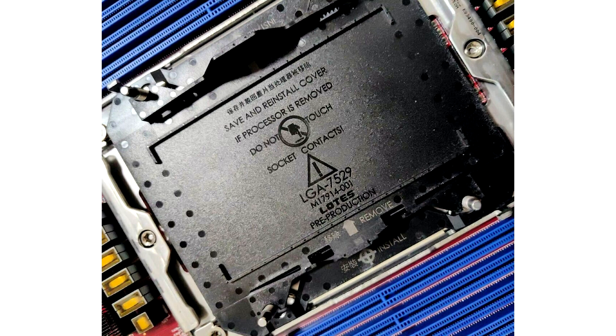The resulting photos show a massive LGA 7529 connector with an incredible 7,592 pins placed inside a single connector. This socket, designed for Intel's upcoming BirchStream platform, will be the basis for Intel's next-generation Xeon Sierra Forest processors.